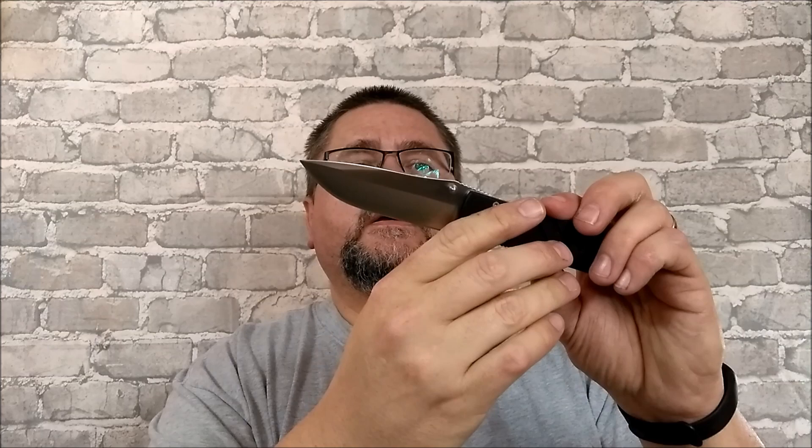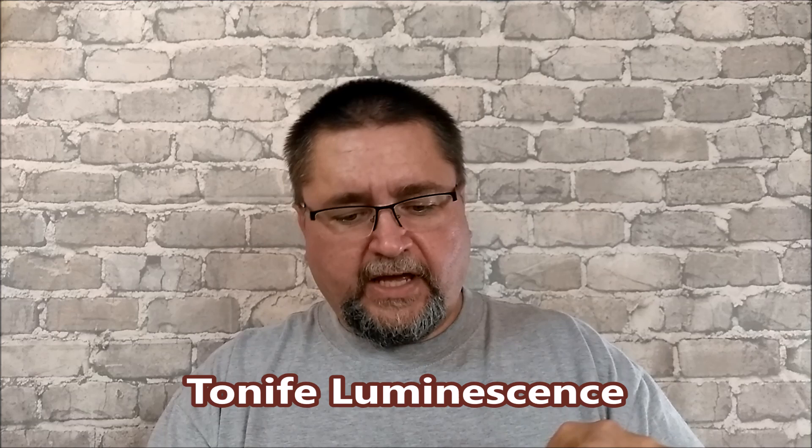We've also got something by Two Knife. These things have been sent by GearBest for me to review. This is called the Luminescence — the Two Knife Luminescence. It's got 8CR14 MOV stainless steel hollow grind, full-size knife blade, feels like and looks like G10.